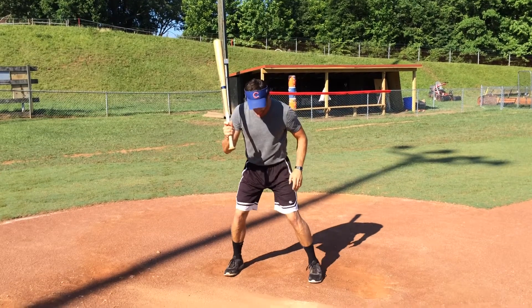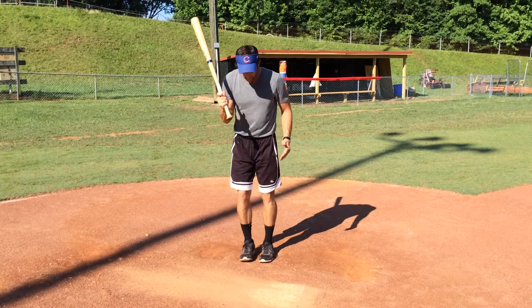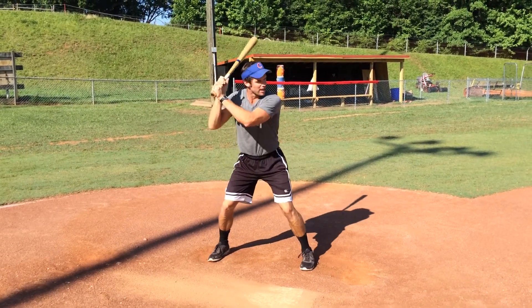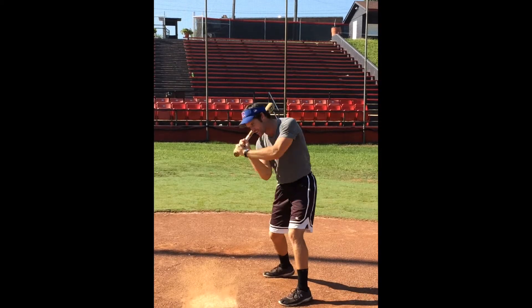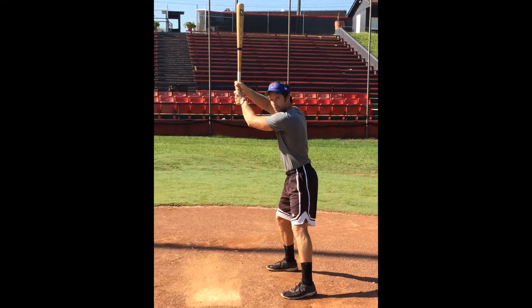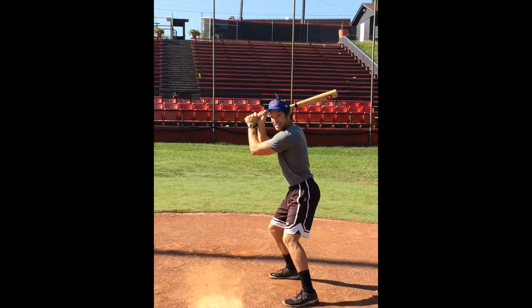Now as far as our stance goes, we need a strong base. Our feet need to be nice and wide — we don't want to be too close, we'll fall down. Nice and wide. Hands resting just above the ear. Notice my bat is pointed behind me — that is going to create a straight path to the ball, which we'll talk more about later. We don't want the bat pointed up; that's a slow path to the ball. Bat pointed behind you.